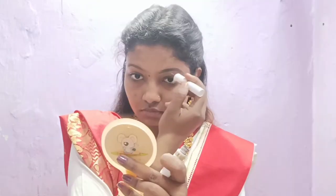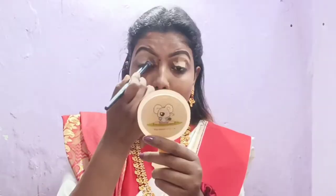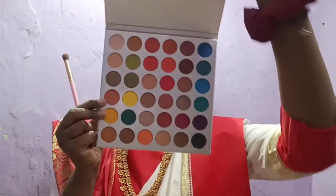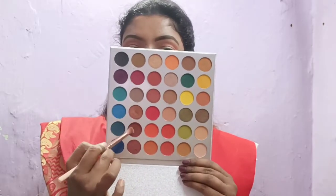Now I will start with my eyes. I am using MyGlam eyebrow powder and eyeliner to do my eyebrows. Then I am using Sugar concealer as my eyeshadow base. Next I am using the Beauty Glazed eyeshadow palette — I am using an orange shade on my crease and blending a little bit. Then I will use a purple and brown shade on my crease line.